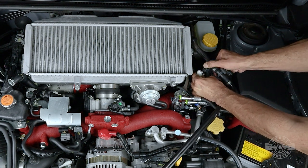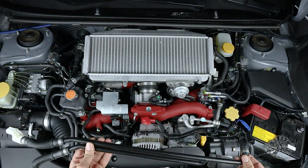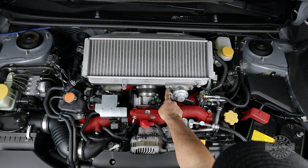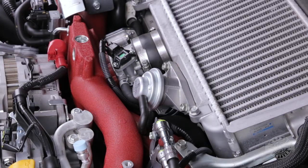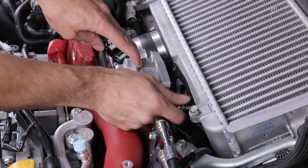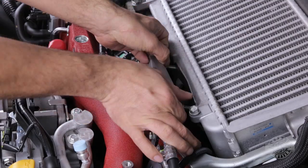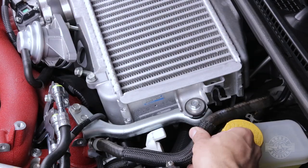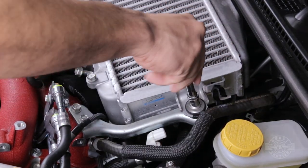Tilt the breather lines and unplug the driver side connector more easily. Grab the hard breather lines and put them aside. Right in front of the intercooler you'll find a blow-off valve that can be removed with a 12mm socket and ratchet wrench. Once off, put the bolts back for safekeeping and to hold the gasket in place. Then take the brake booster hose and unclip it from the intercooler.